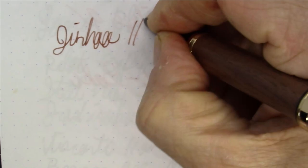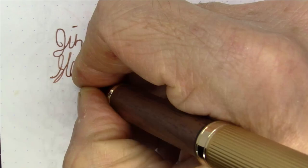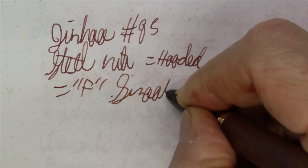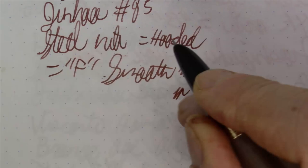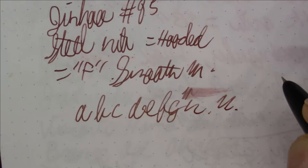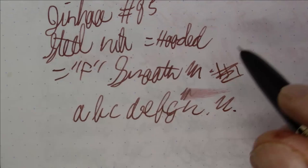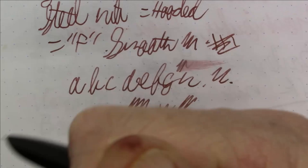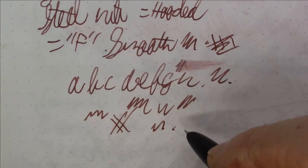What we're writing with here is a Jinhao number 85, and this has a hooded steel nib in fine. This is very smooth — exceptionally smooth, actually. A really nice writing pen. It's probably about average wetness. Writes really, really well. I'm very pleased with it — just a really nice solid writer that flows great. I'm going to give it a big thumbs up.